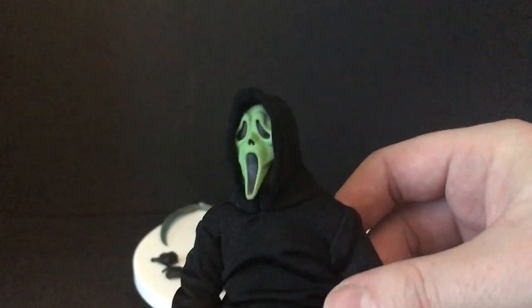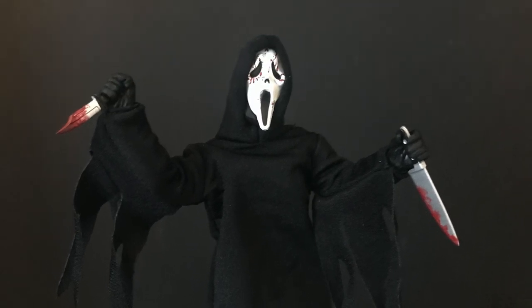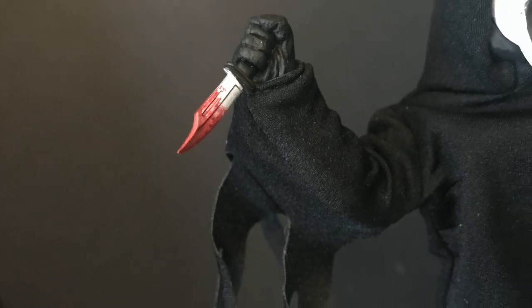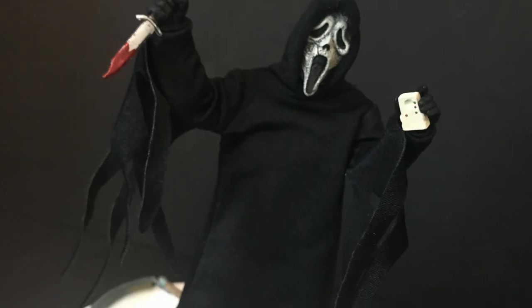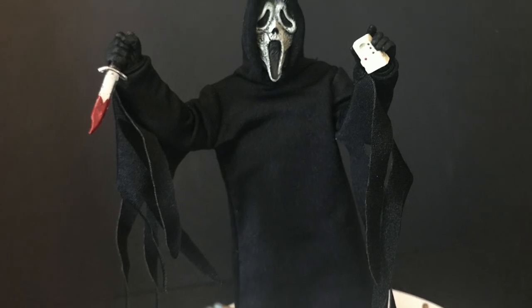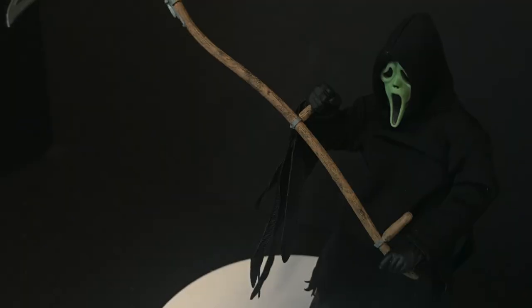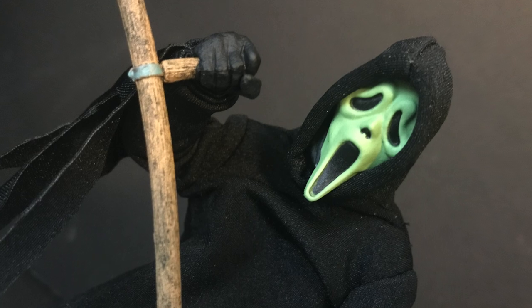The best part about this Ghost Face is you get multiple looks with one figure. He comes with all the accessories you'd want — multiple knives which he can hold, sculpted hands designed to hold specific weapons, and the speaker device which looks great, well-painted, straight out of the film. The scythe is my favorite — I love Ghost Face as a figure of death using that as a tool, it's creepy and cool. The glow-in-the-dark isn't hugely bright but it's a nice inclusion — hold it up to light and it'll look great when you turn off the lights.